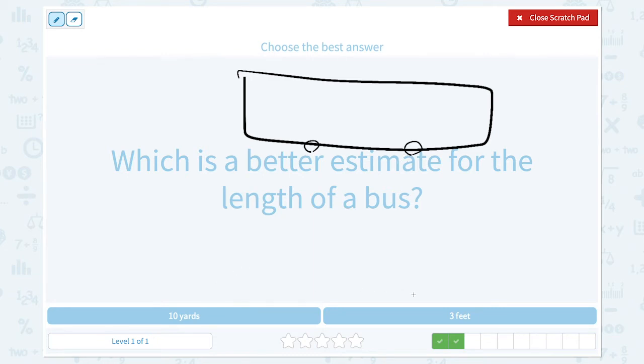Ten yards or three feet? Three feet — think about your mom's foot, and three of them. I don't think that's right because it's too short for the length of a bus. And ten yards? That means the length of ten guitars, so this should be the right answer.